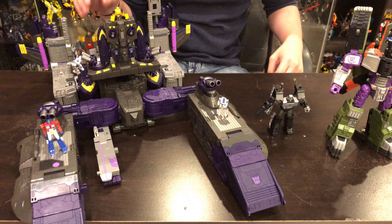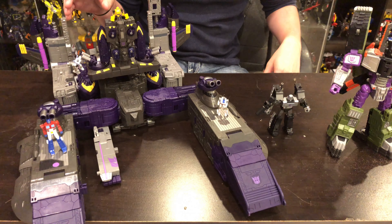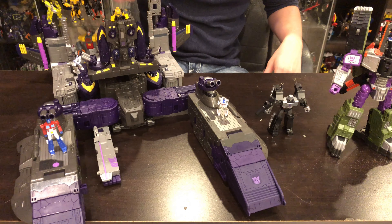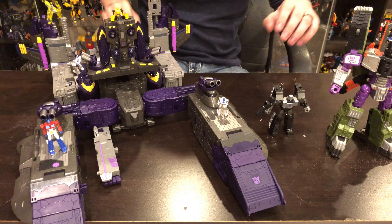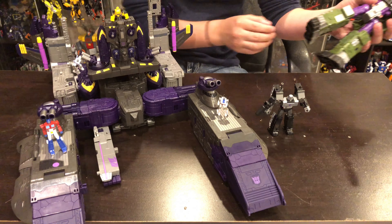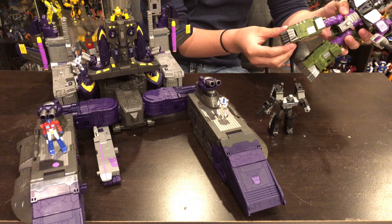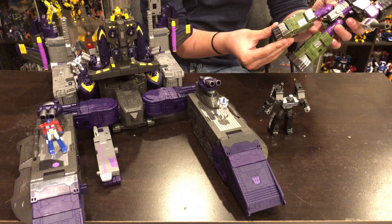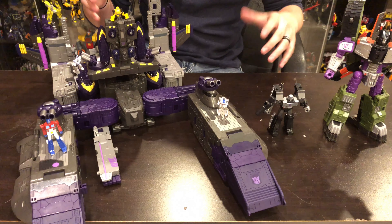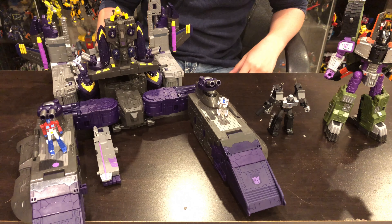It is quite the venture to get him into this mode, but once you do it is 100% worth it. For size and relative scale, here we have some Masterpiece Jetfire tiny figures, Core Class Megatron, and the Armada Galvatron or Megatron that has the feet boosts that come out for the build that comes along with him. Here he is in base mode — that'll just about do it. Thank you for tuning in, and make sure you watch the transformation video.